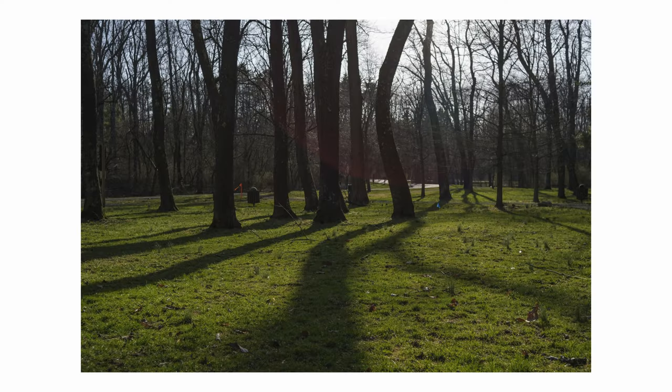On APS-C, cropping into this with a smaller sensor, it becomes a 42mm equivalent focal length that's also super useful, and basically makes it the same kind of lens as the Fujifilm 27mm f2.8, which is super tiny. This lens is actually tinier than that.